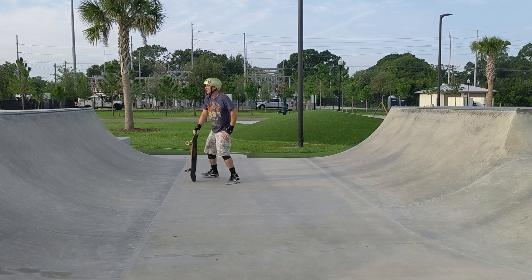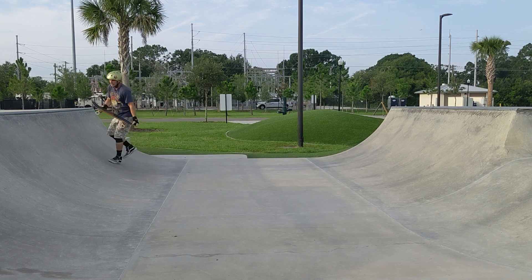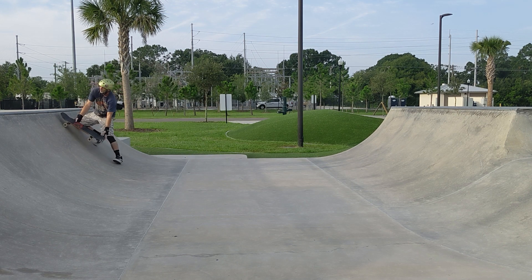Trying to get some punk, trying to come up and do the pop tart, man. I give it a little nudge right before the coping, unweight my back foot, trying to get it to bonk up into that.